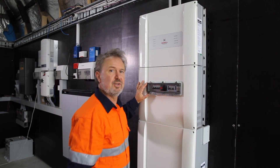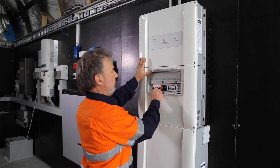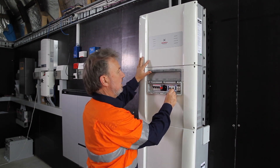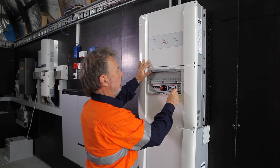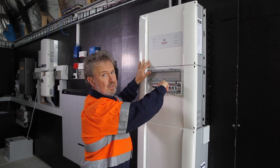I've turned on the grid supply at the subboard to which it's connected. We can now turn on the battery. We can turn on the AC circuit for backup, for grid. And finally, we can turn on the PV DC.